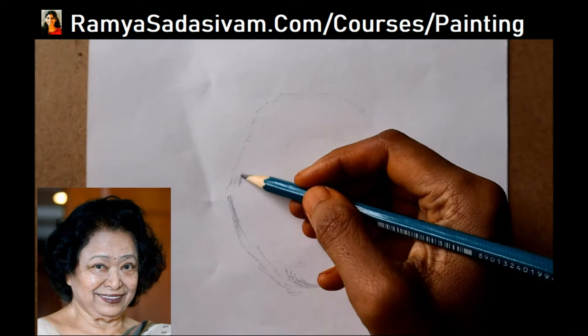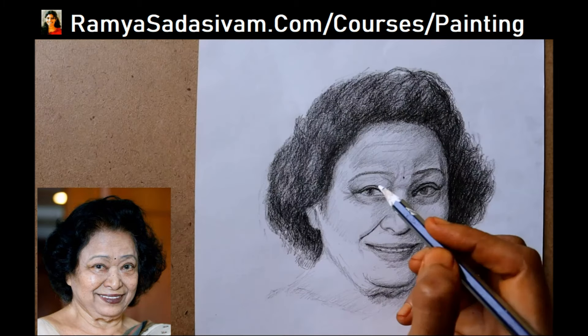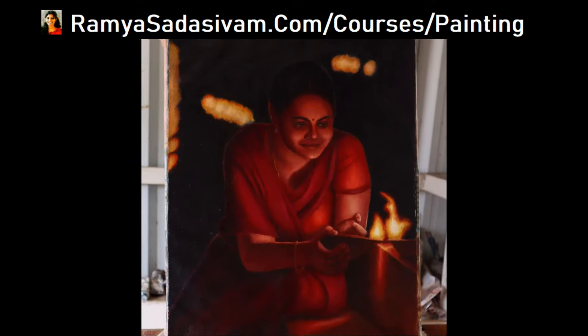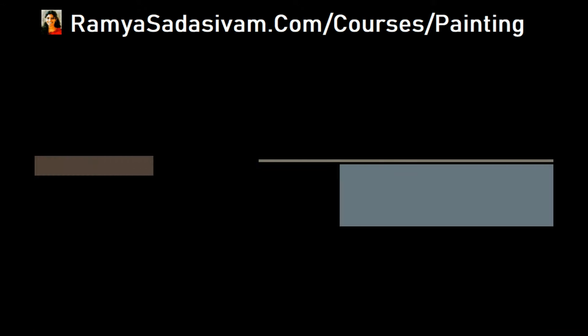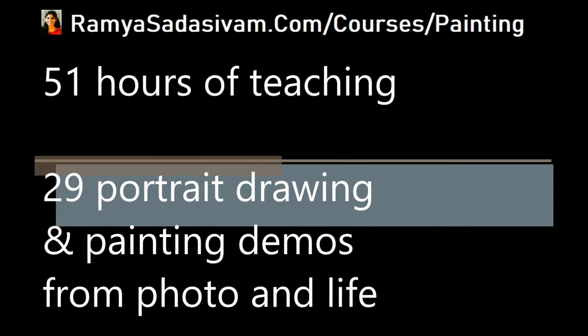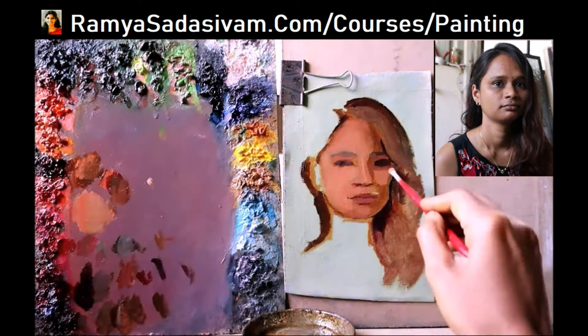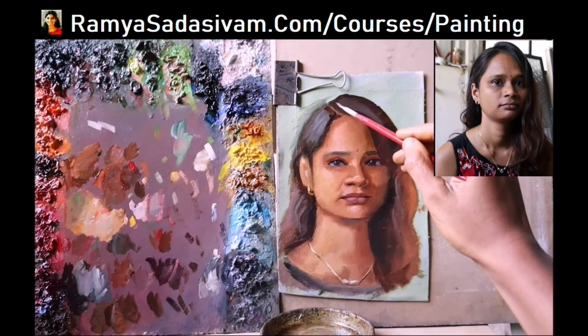It teaches you the basics of portrait drawing and facial features, so you do not have to know anything about portrait or oil painting. This is artist Ramya Sadasivam — I have been practicing art for 12 years. This course is 51 hours of teaching and has 29 portrait drawing and painting demos from photo and life. After this course, you will be able to do portrait painting from photo or from life without the use of a grid.